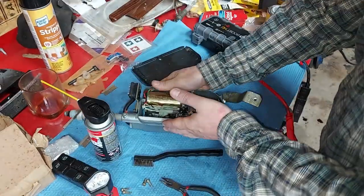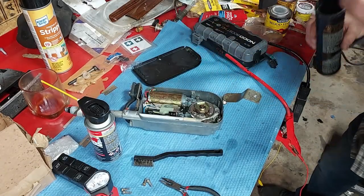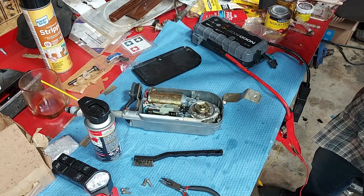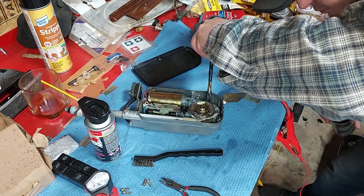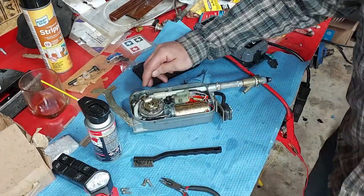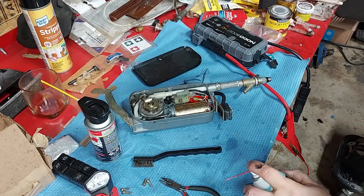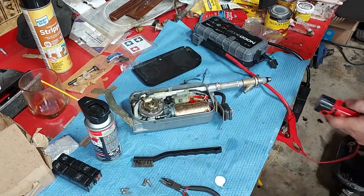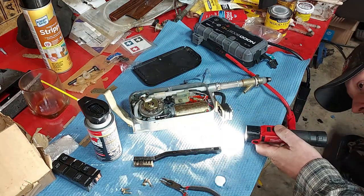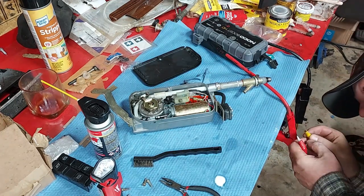Now let's go ahead and lubricate the worm gear. And I want to put a little dab of grease on that pulley there — it doesn't take much, just a little bitty squirt. Now I want to hook this back up and lubricate the mast. The best thing to do that with is some three-in-one or sewing machine oil — just a very, very light coat.